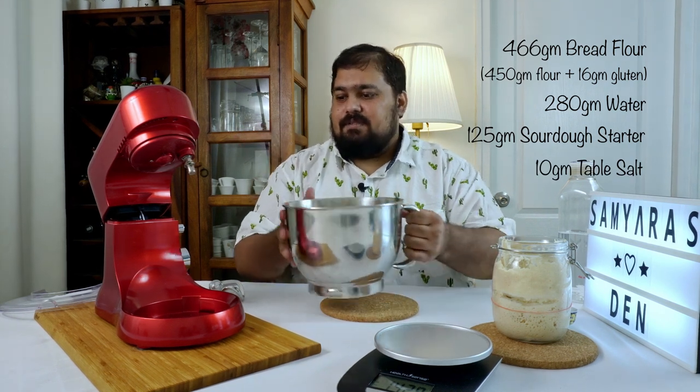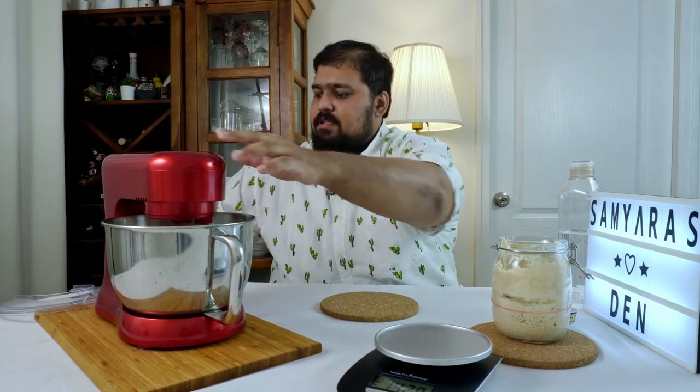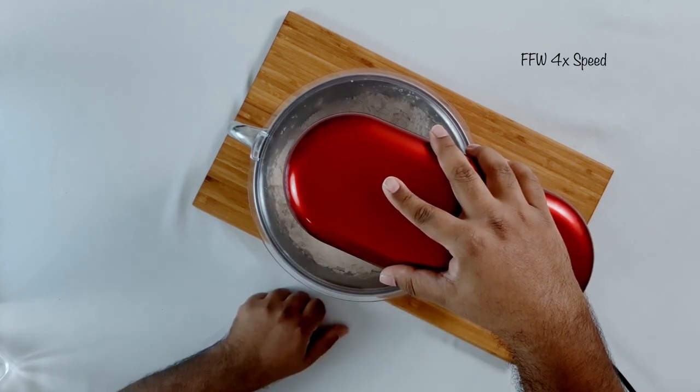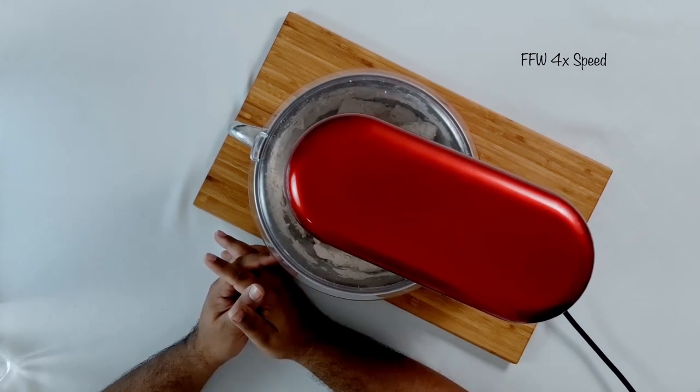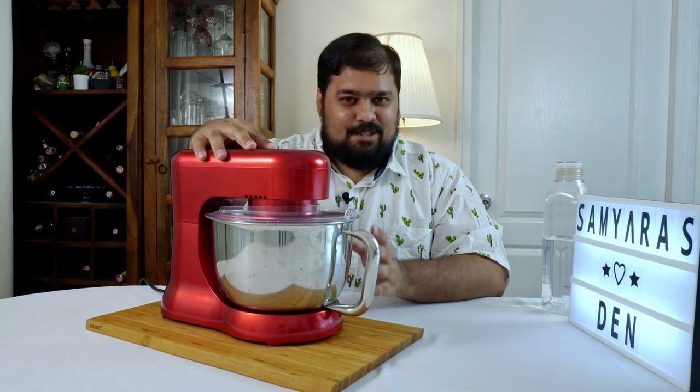So we've got our four basic ingredients: bread flour, water, sourdough starter, and salt. I'm now going to pop this onto the stand mixer, lock that in place, attach the dough hook, and attach the spill-proof lid. One of the challenges we've had with the Inalsa stand mixer is the top head wobbles around quite a bit when you're working with dough, so I'm just going to hold it down. That was the first speed setting, by the way — I really wish it was slower than what it is.